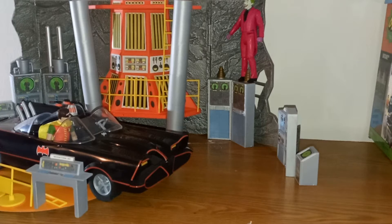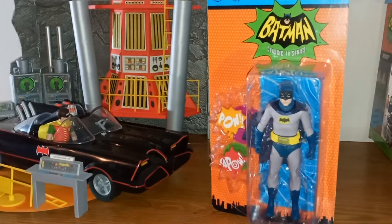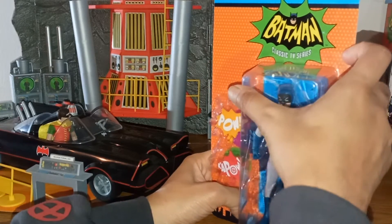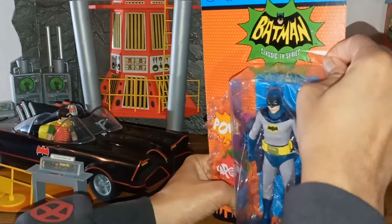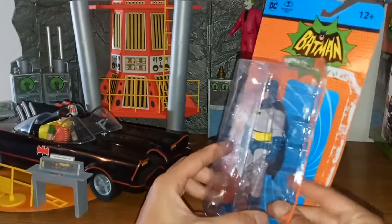I finally found Batman, and he has the word bubbles like the other figures do. I'm going to open them up — it doesn't really take much to open them, just use your finger. These are the classic TV series figures — again, Adam West, Burt Ward, and Caesar Romero.